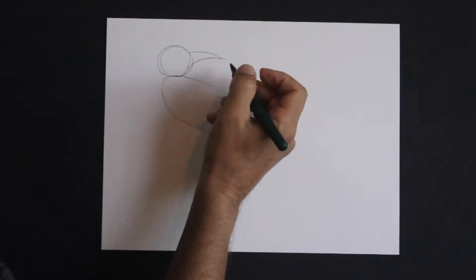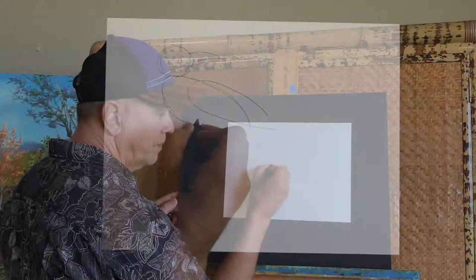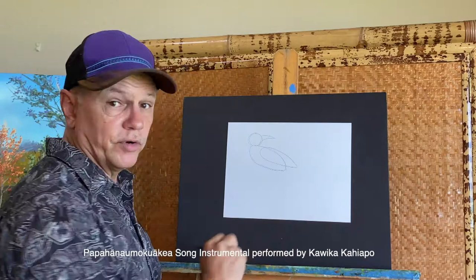Then comes its beautiful long beak coming out of the head, just like that. For the wing, I'm going to do another shape like the body — kind of an oval with a point on it. There's the wing.